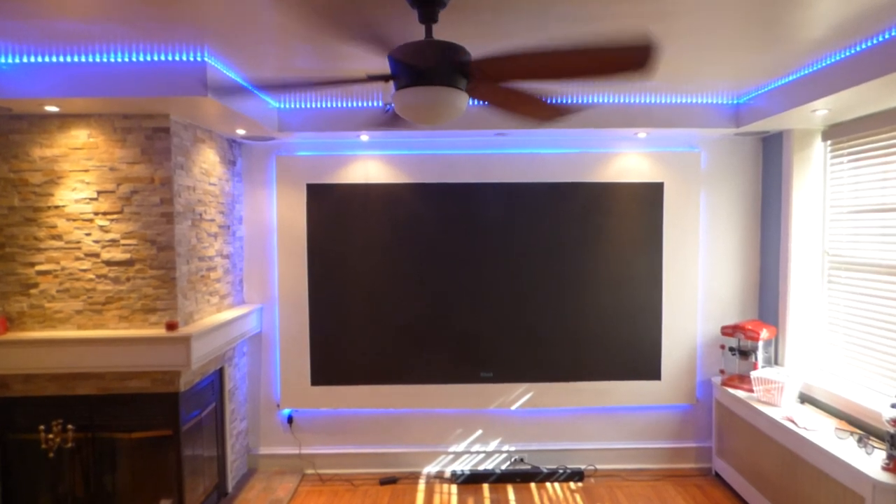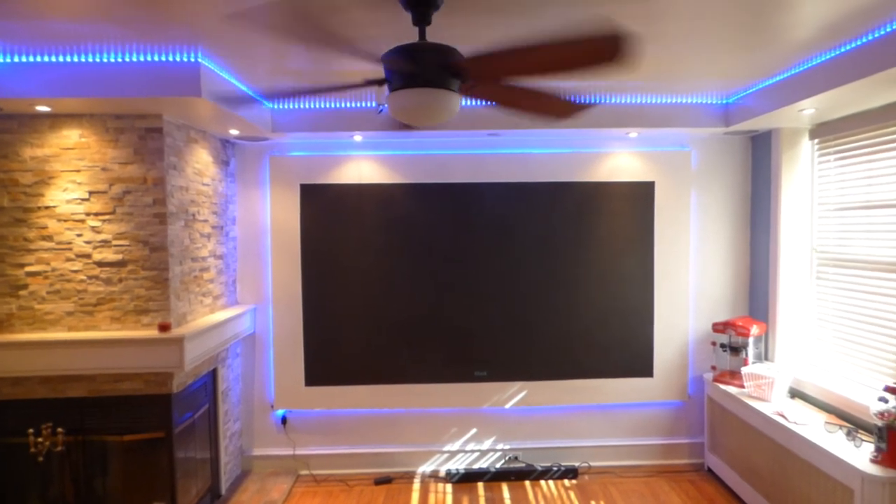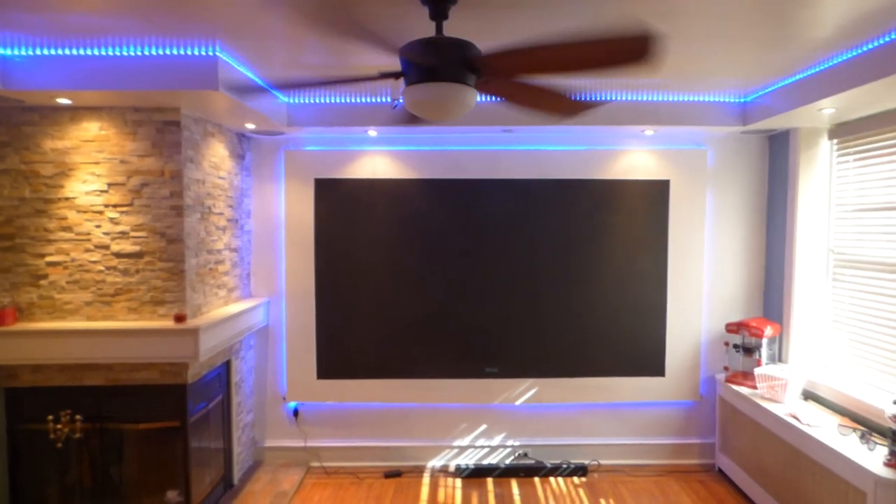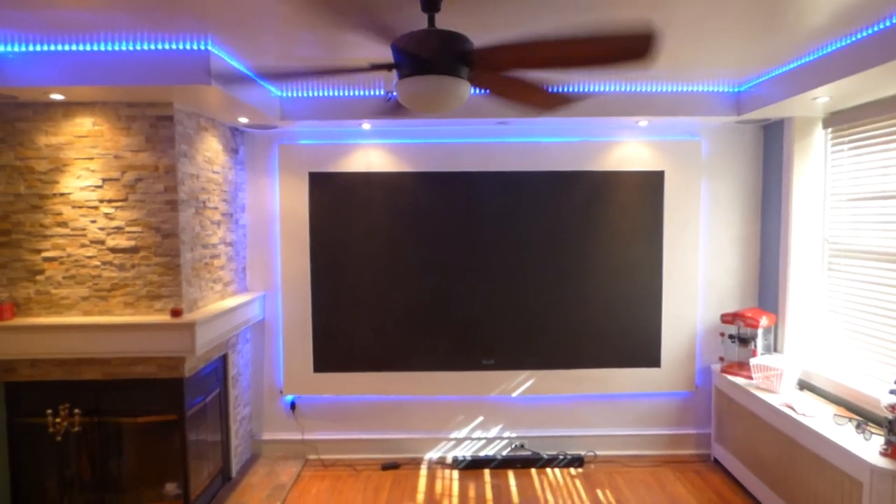Hey, how's everybody doing out there? My name is Kenneth Bertland, the creator of Crystal Edge Technology Screens using nanotechnology. I consider it to be the true ambient light projection technology.